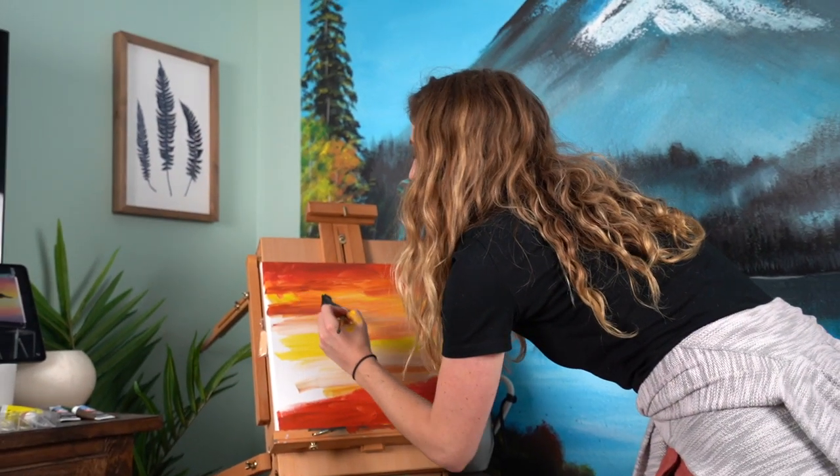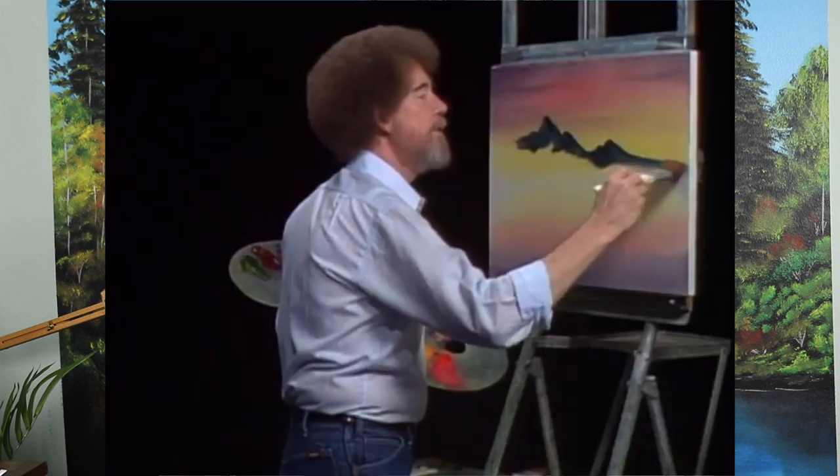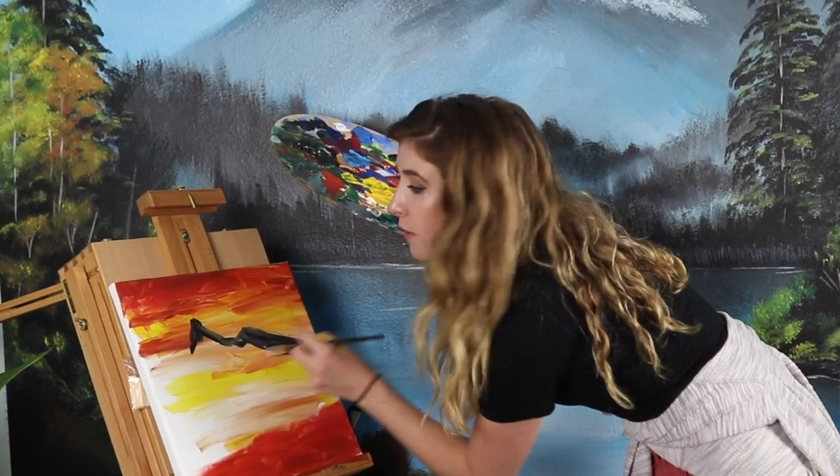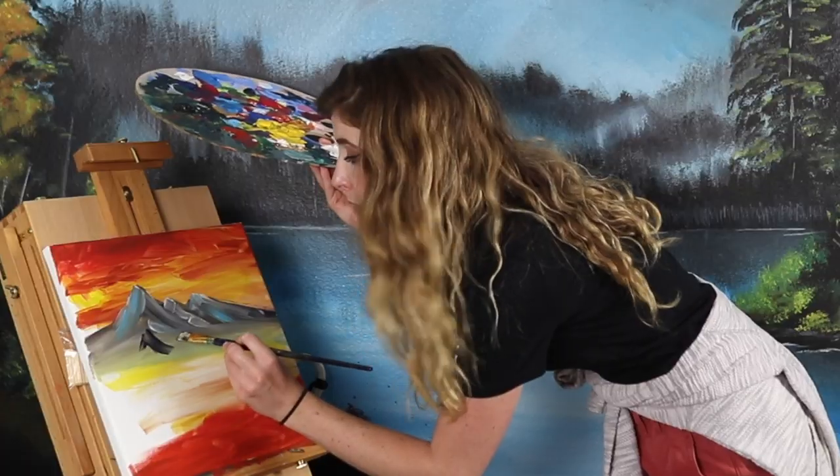Wait, what did you just do? Just like so. Oh no, I don't know what I'm doing.